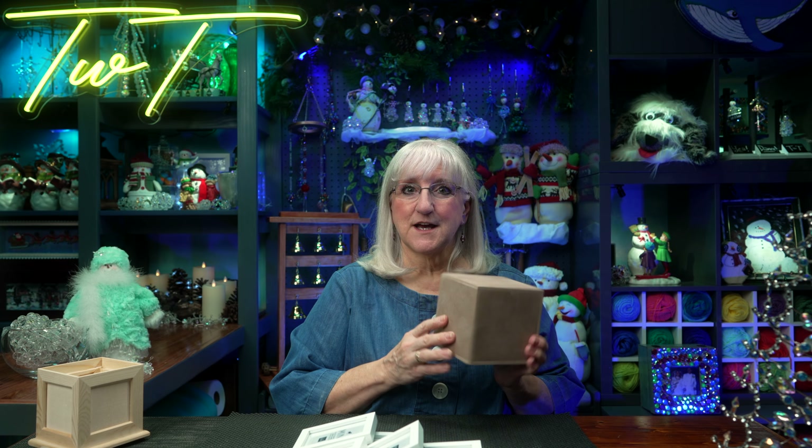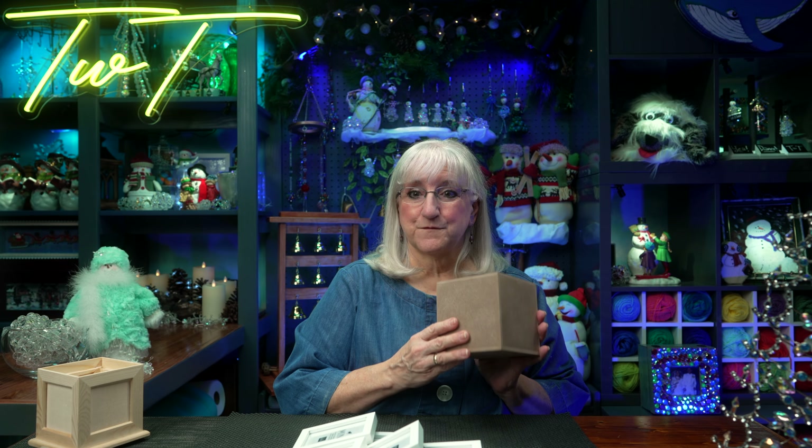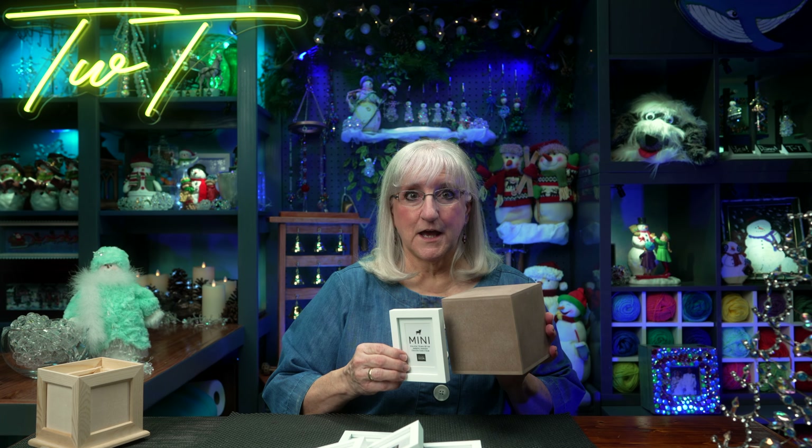Hi, this is Tweak. The clearance aisle in my local craft store had a wooden box that I found for a couple of dollars. It's hollow. It's just the right size, and I thought if I added some frames to the side and maybe a twirly on the bottom, I'd have my own photo cube. I think I'll do that. Join us!